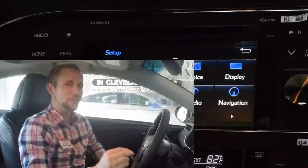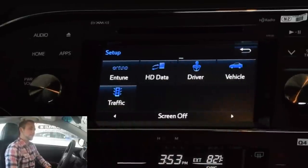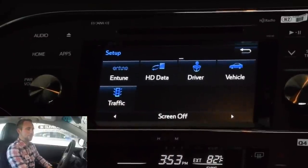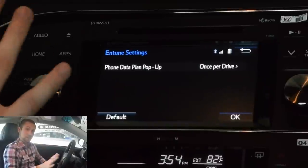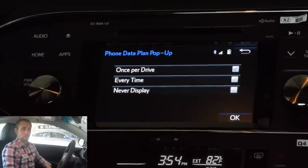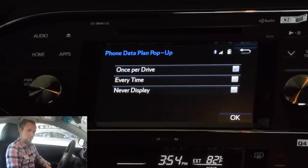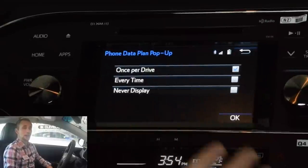So that finishes up the first page here. While we switch screens, I wanted to show you something cool — I've been using the arrows, but like a smartphone, you can just swipe through the screen. You don't actually have to hit the arrows — that's just personal preference. Now we have the Entune system paired up. It's actually going to warn you that you're using the Entune system and that you're using data. If you don't want it to warn you every time, you can select 'never display again,' or have it warn you every time you select an Entune app — just so you know you're going to be using data, in case you don't have unlimited data.